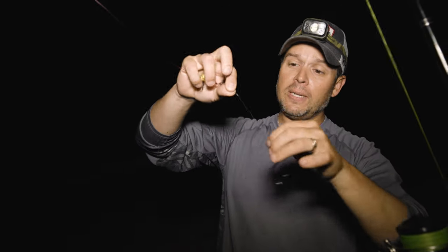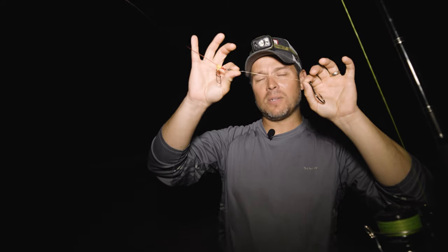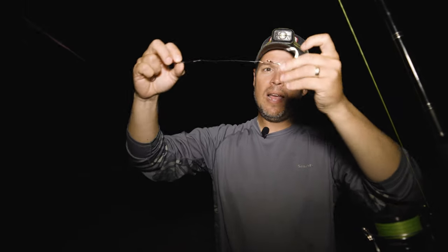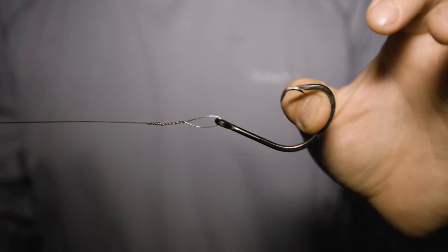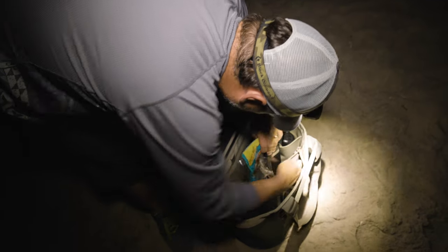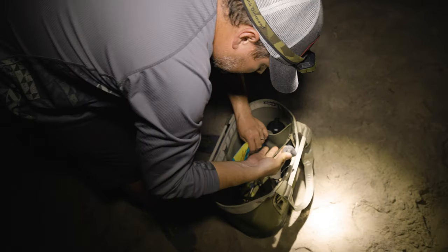If I was striper fishing, I'd use 80-pound test fluorocarbon in that situation. Since we're sharking, I've got wire that I haywire-twisted to a barrel swivel and then to a big circle hook. I'm going to put an eel on this and a six-ounce sinker, cast it out there, and wait for our bite.